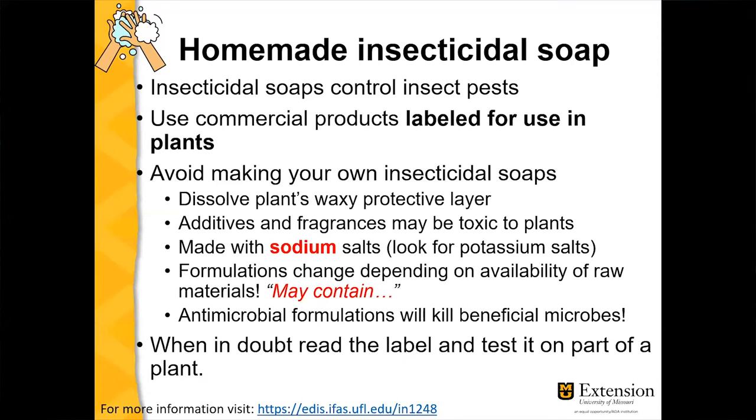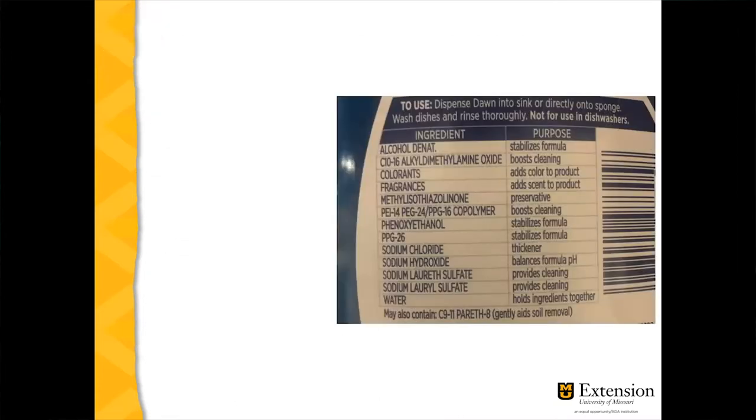If you still think you can do it, test it on one part of the plant before using it on the whole plant. Let's look at the label for the dish soap I had at home — notice the list of ingredients. The first one is alcohol, and alcohol is not good for plants.